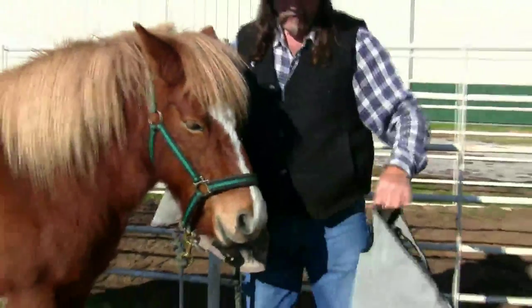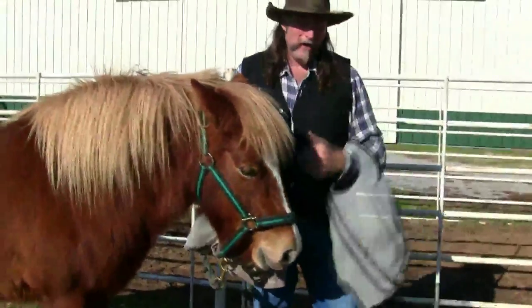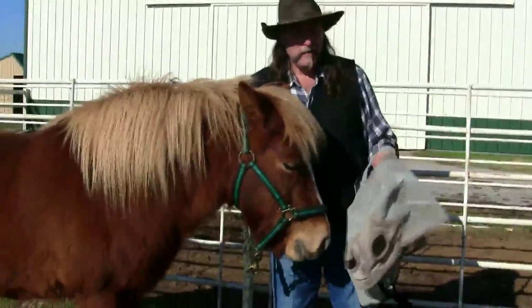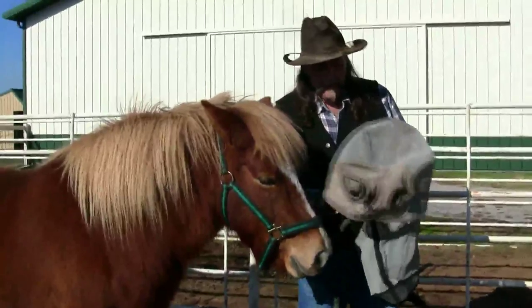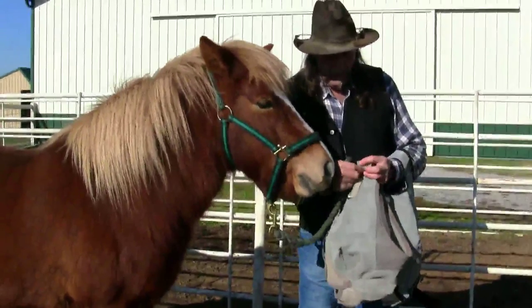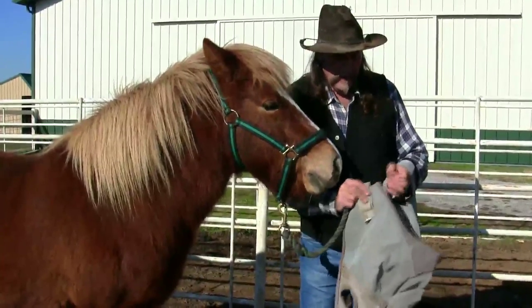Most fly masks are about the same price. There's not a big price difference between fly masks — maybe five, ten dollars. You can find them at feed stores, tack shops, you can find them all over the internet. There are only a few companies that make them. You want to make sure that they have good Velcro and that they stay.